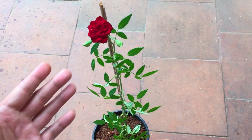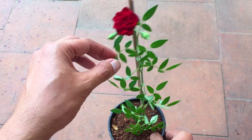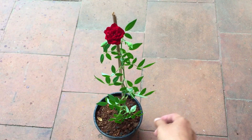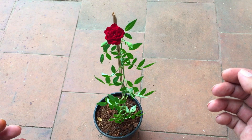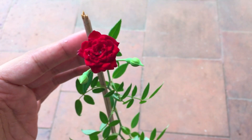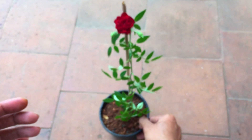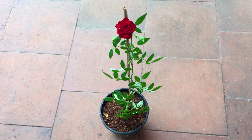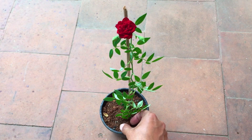You can see the leaves are very different. Even the size of the rose is also very different. A traditional rose plant has larger rose flowers, depending upon the type of variety you have. But this one is quite small. There are over 300 plus varieties of rose plants, and apart from that, there are tens of thousands of cultivars coming up in the market.